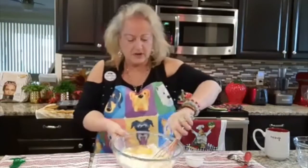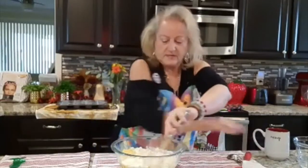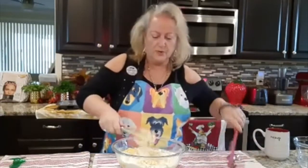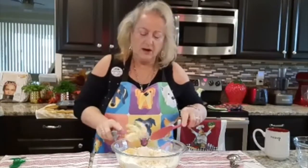What we want to do is come in here and just kind of mix. It's a very beautiful, beautiful dough.